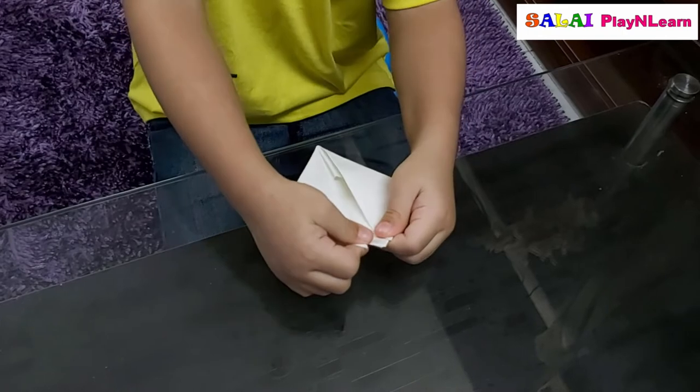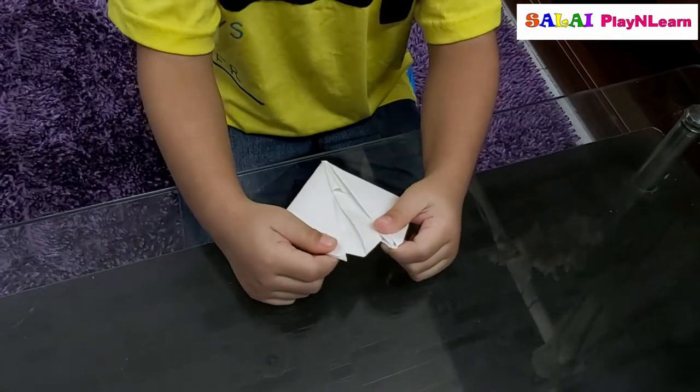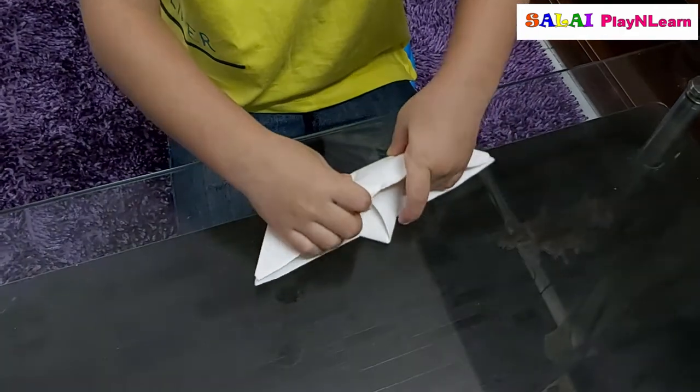And then fold it like that, and you open it like this, and then make a paper boat.